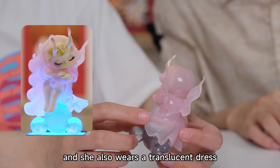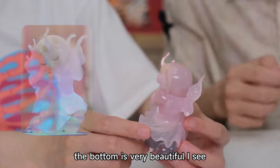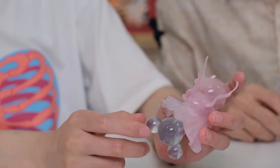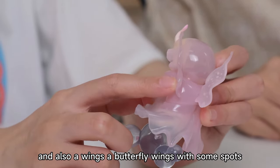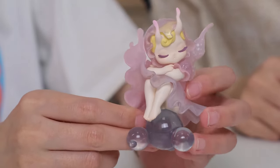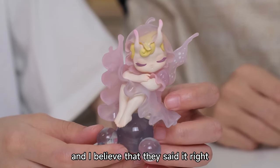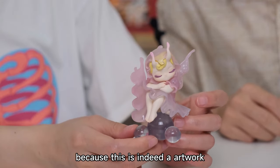She also wears a translucent dress. The bottom is very beautiful. I don't know what this is — it looks like some water balls. And also butterfly wings with some spots. I like the wings. This is a very, very amazing, very awesome one. I believe they said it right because this is indeed an artwork.